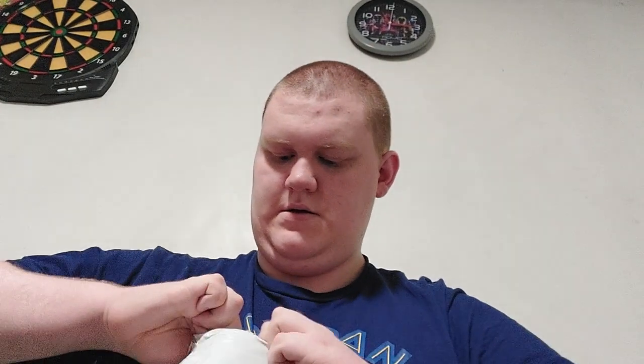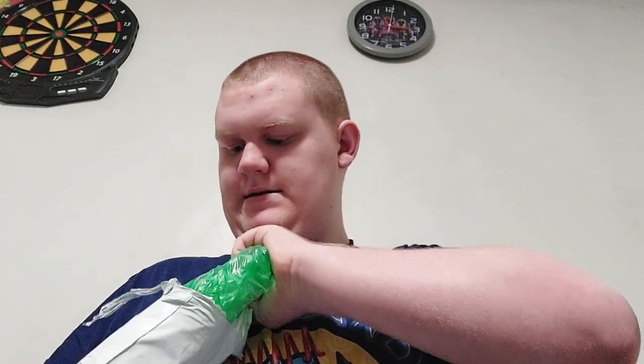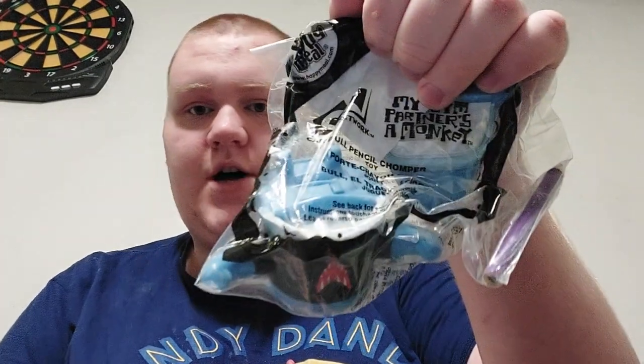Oh, green bubble wrap? That's different. Let's check it out — what it is! They're my next Cartoon Network Friends toys, which are My Gym Partner's a Monkey! We got two this time: Bull Pencil Chomper and Swinging Jake.